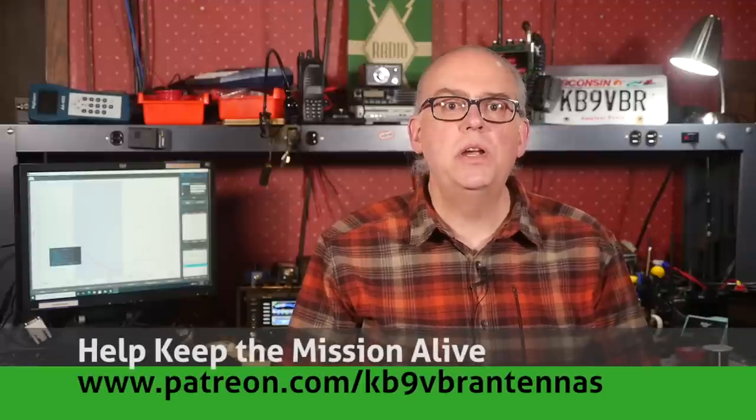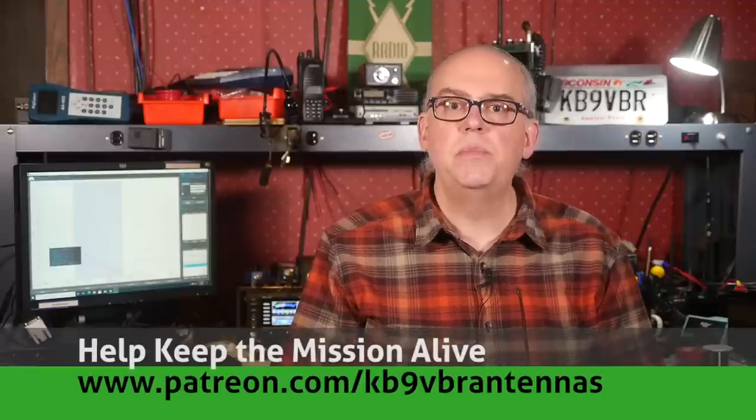Hi, I'm Michael KB9VBR, your host for Ham Radio Q&A. I'm on a mission to inspire and educate the amateur radio community, so if this is your first time watching, please consider hitting that subscribe button. Also check us out on Patreon — patrons gain access to exclusive content and an early ad-free experience to videos like this one. Help keep the mission alive over on patreon.com/kb9vbr-antennas.